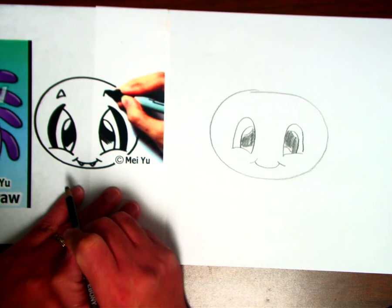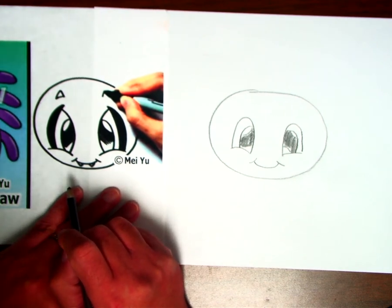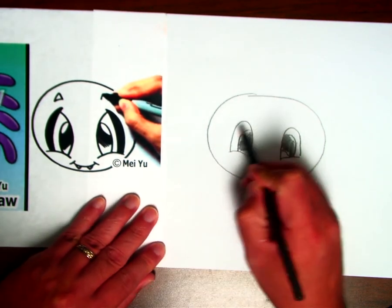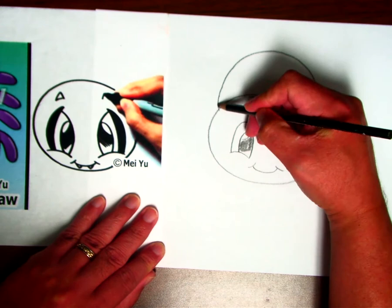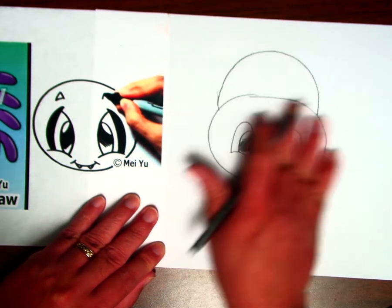This is your drawing. You're the artist. Then for the body, I'm going to do another oval back here. And when you color it in, it could be any color.